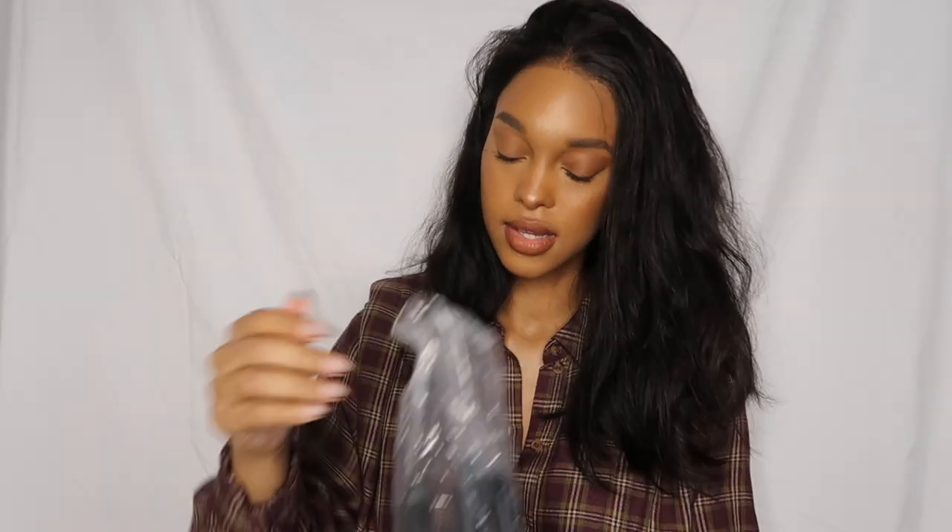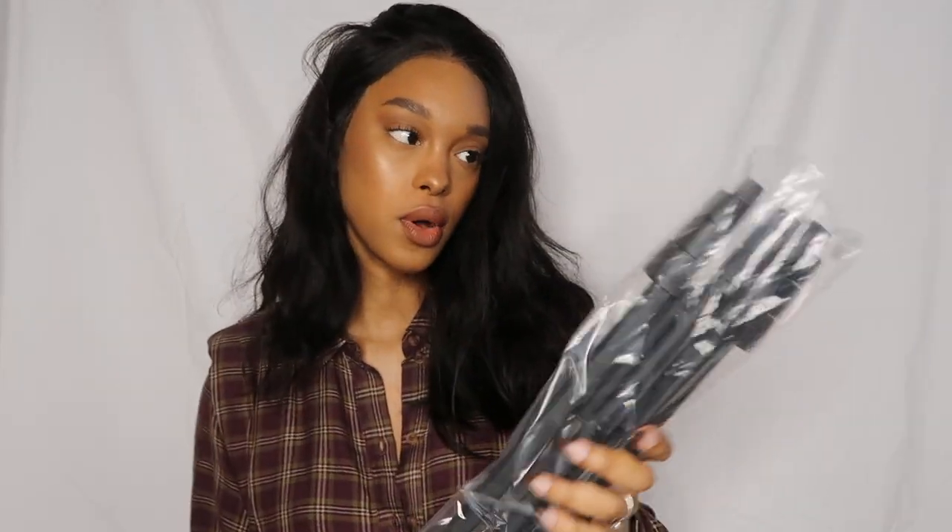In the box also comes a little manual that shows you everything you need to know about how to work it. Before showing you guys the light, I'm going to show you the stand. It comes in this little carrying bag, which is so convenient. The quality is very, very nice — not like a cheap metal, it's very sturdy.